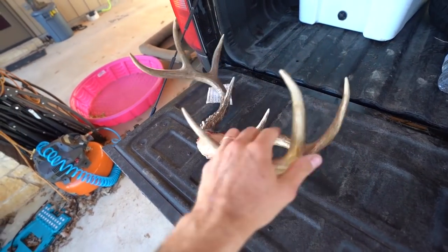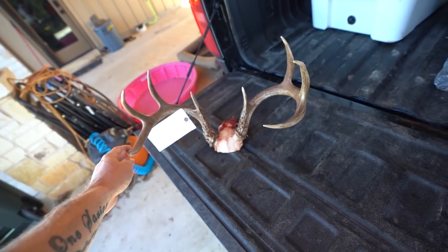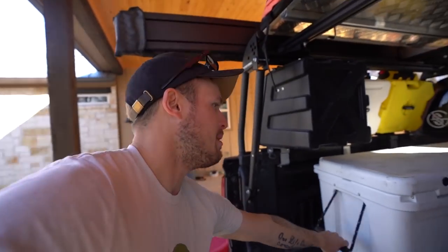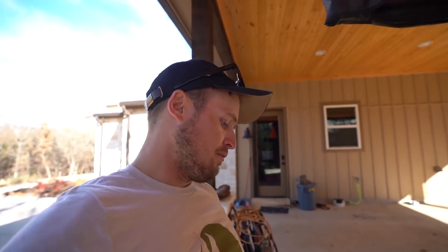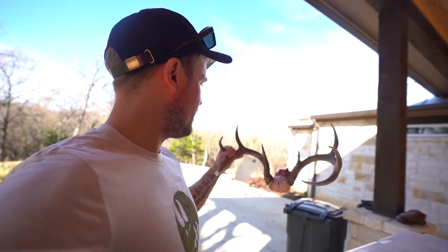We went to the season opener up there. I actually have not measured this at all — I don't really think I'm going to. But I got all the meat already in there. I got them quartered out. I like to let my meat age for about four days or so and then take it in to get processed, and at the same time I'll take this in and get it fully mounted.